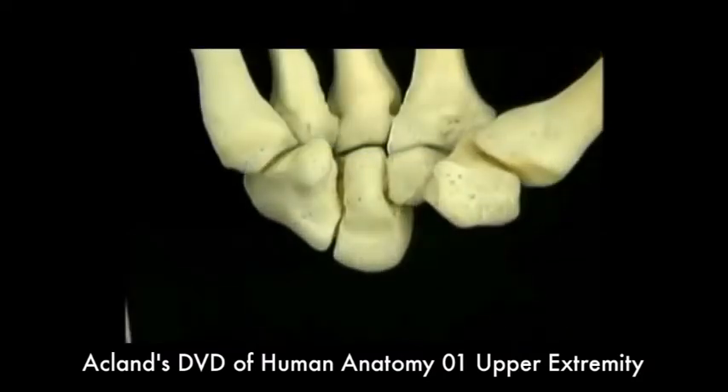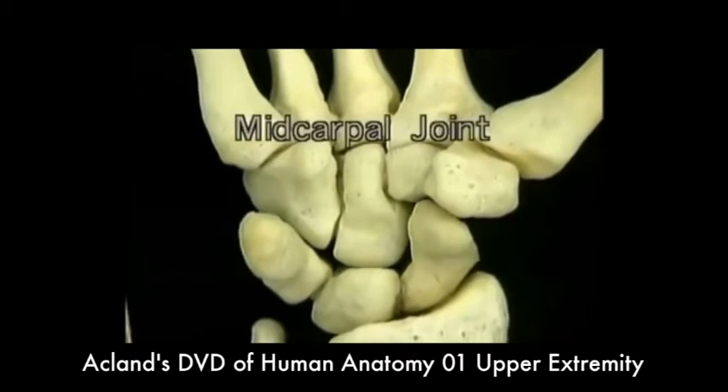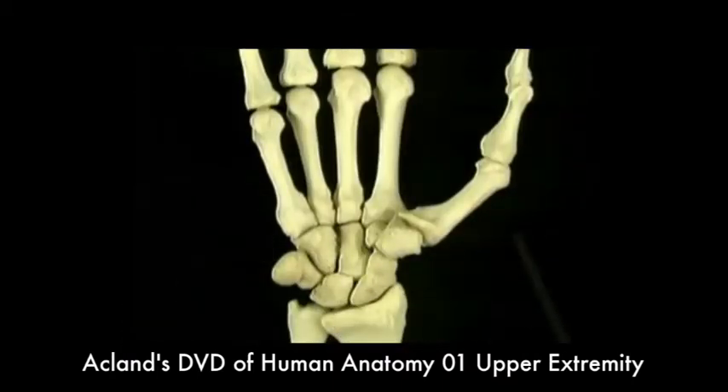The distal row of carpal bones articulates with the proximal row here to form the midcarpal joint. Here are the eight carpal bones and here are the five metacarpals.